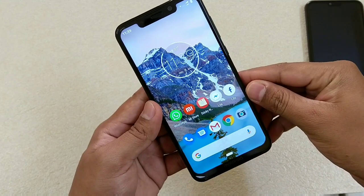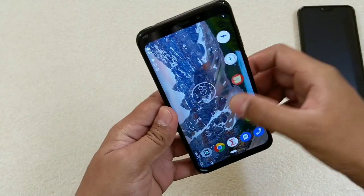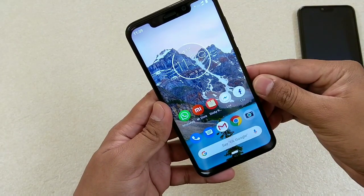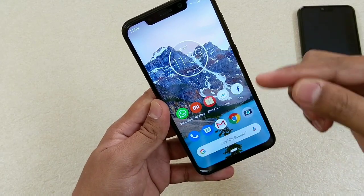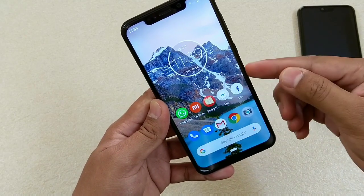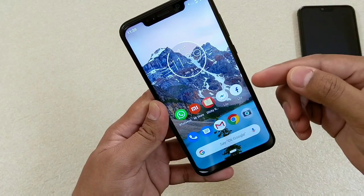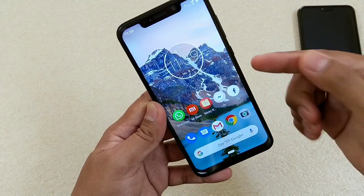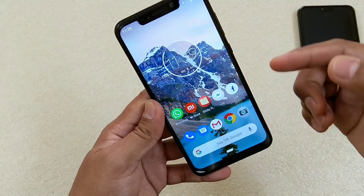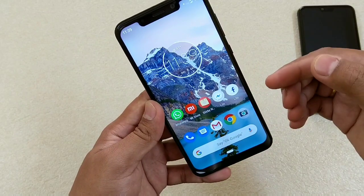Hello friends, I'm back again with another video. This time it is about the Motorola One Power. This phone comes with a massive 5000mAh battery. If you're looking for a phone and your preference is battery, then you must go for it. In this video, I'll be playing games for 30 minutes and checking the graphics and battery drain.